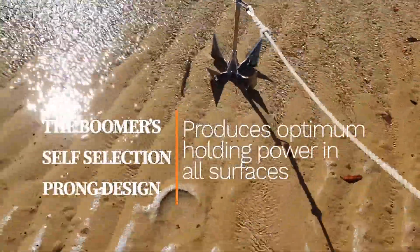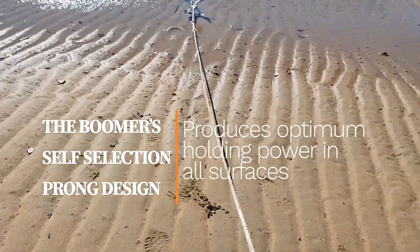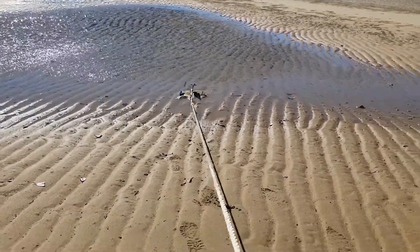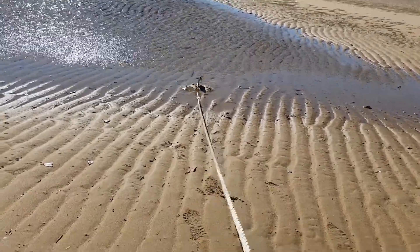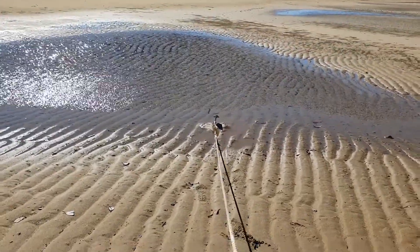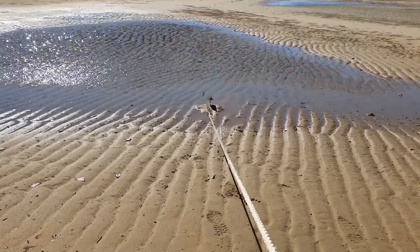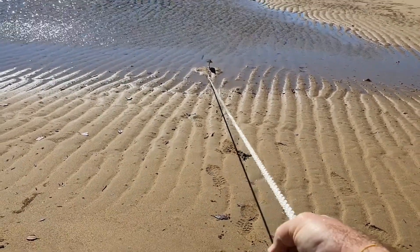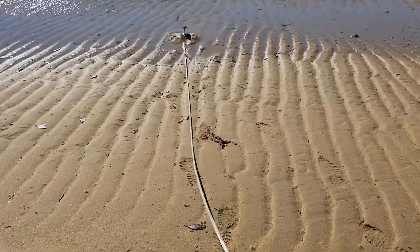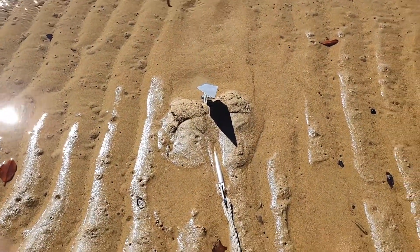I'll just do a demonstration here. So I pull the anchor over, and in this case, because of the softer sand — we're in real soft yabby bed country — that anchor is locked up now. What we found is those outrigger prongs were the ones that really penetrated. I'm on my own, leaning over, and I've got all of my weight hanging off that anchor. It's moving just a tiny little bit, but it's holding very well — it's locked up. Yeah, we're very excited about the result we've ended up with here.